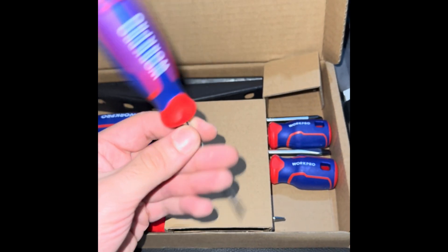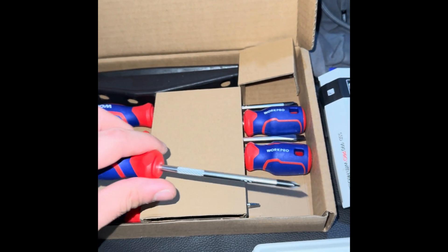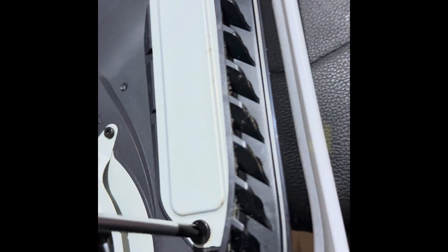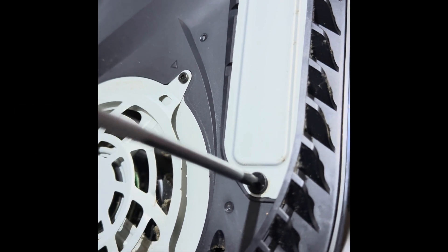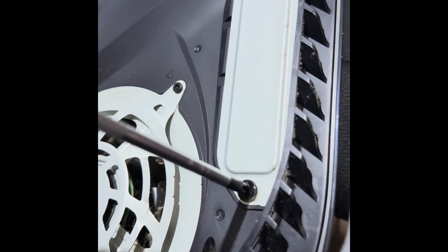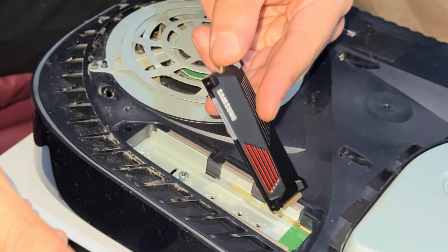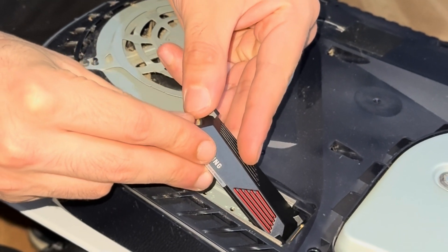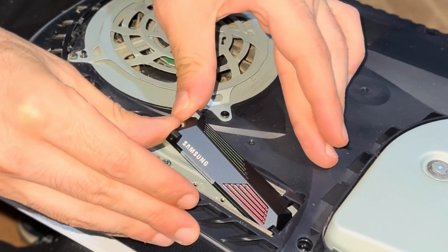You don't want to use any other ones because you could damage your console's screws and you might have more problems later on. Next thing you want to do is gently unscrew — I'm using it the wrong way right now. There you go. You want to hold it in a tilted position and put it in like that.